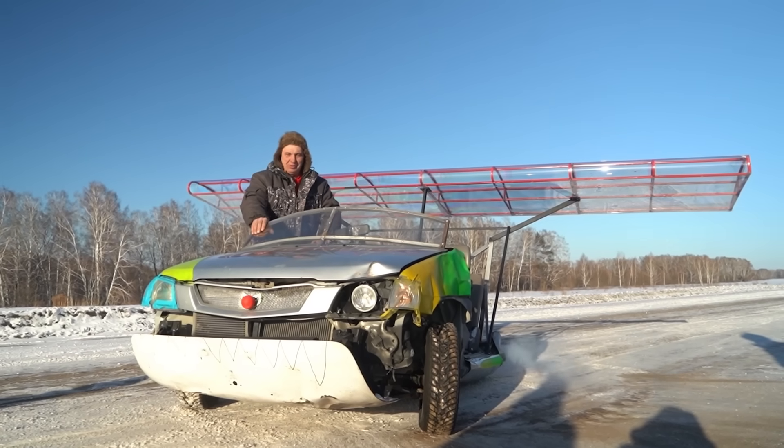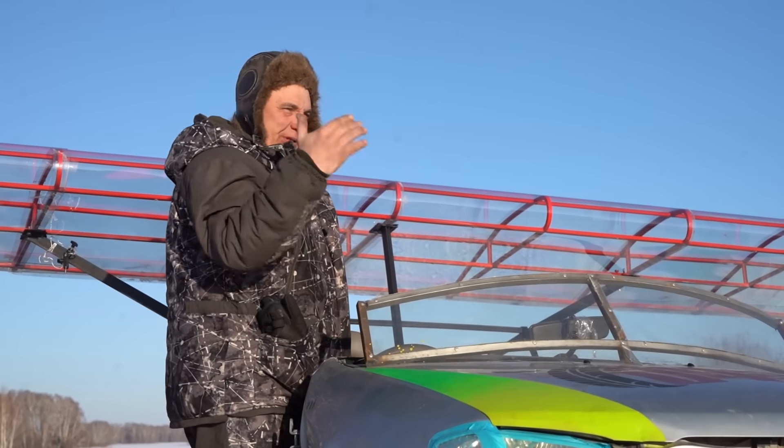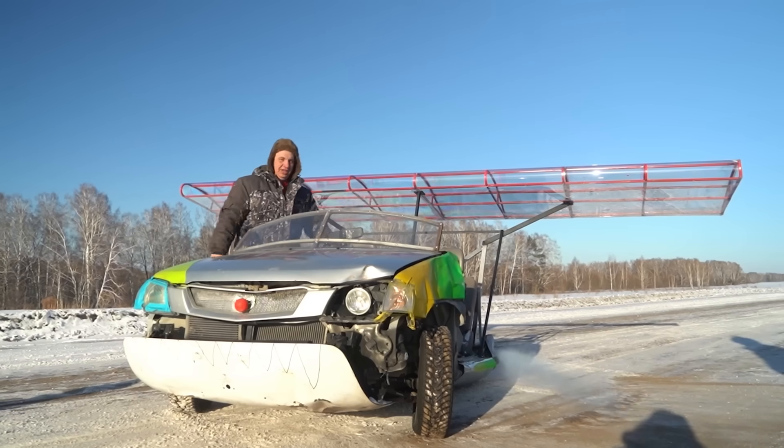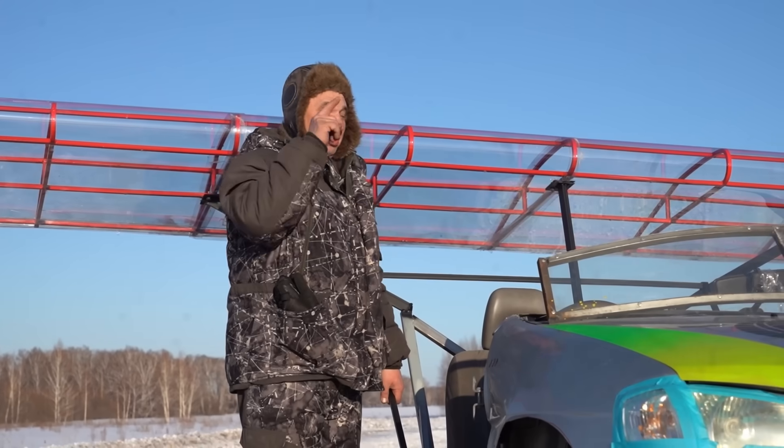Hey there, fellas. Do you remember this thing? Do you remember how it was shaking last time we took it out? Because there's a driveline up front and a ski in the rear. Today I suggest we make the car fly to get rid of that vibration.